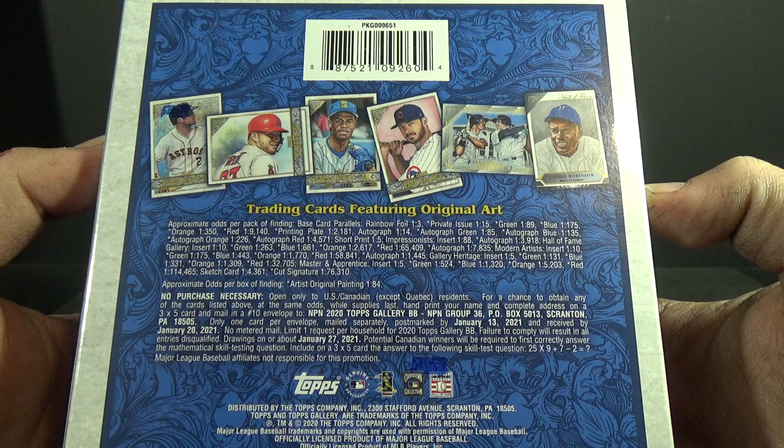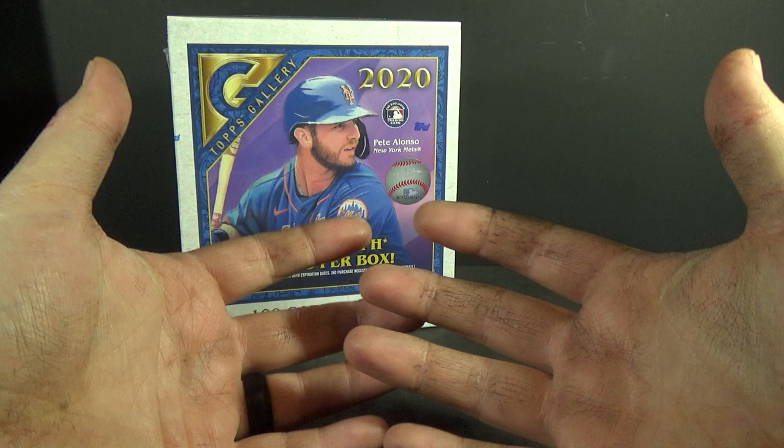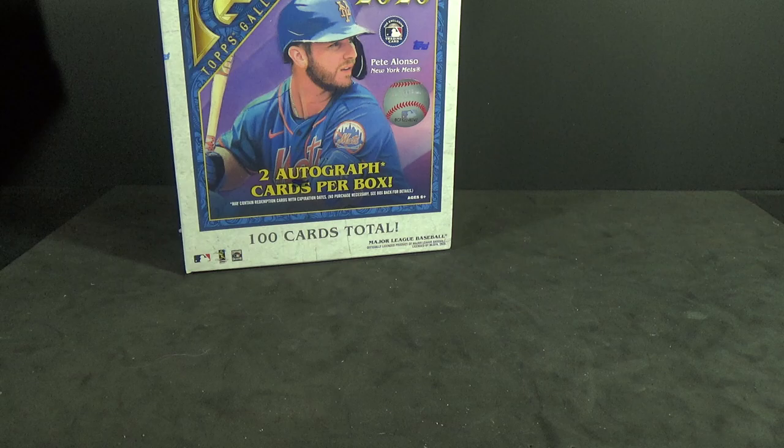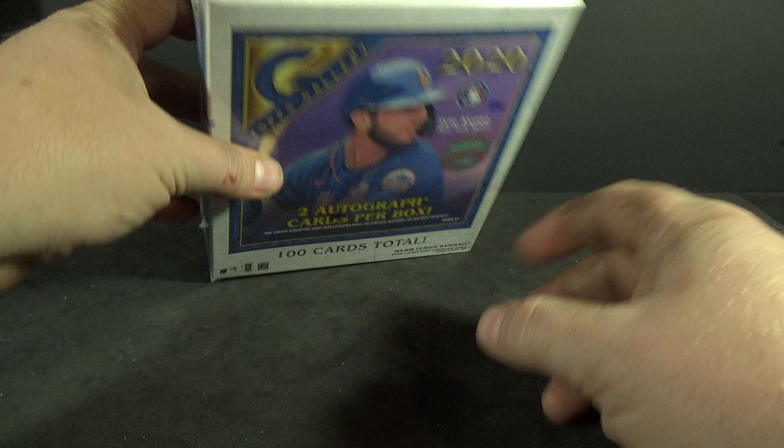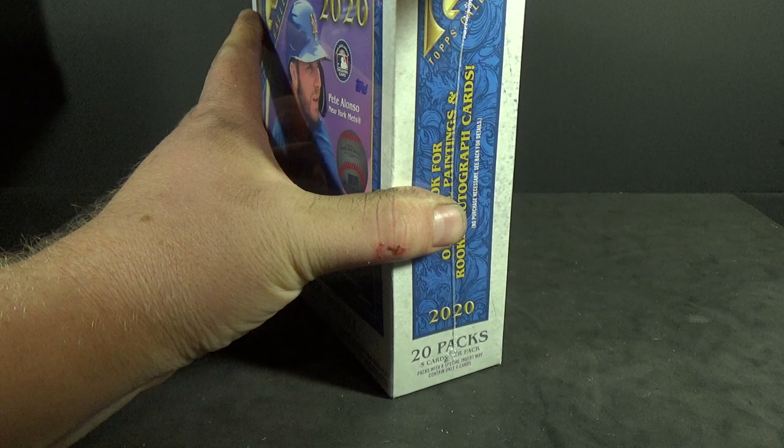That averages out, based on all the parallels, to two autographs per box. One thing I do like is the addition of the rainbow foils. You guys are gonna have to excuse my hands — I've had to do quite a bit of automotive work the last couple of days after my regular job. Actually tore up my thumb pretty good last night, so that was fun.